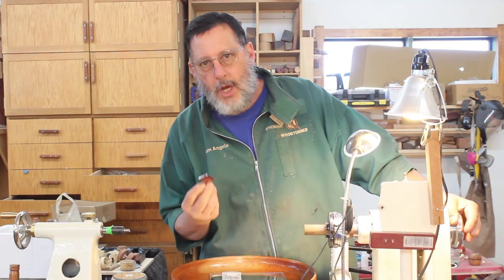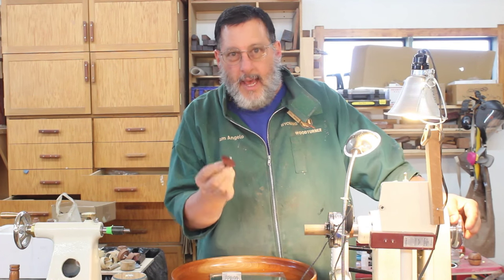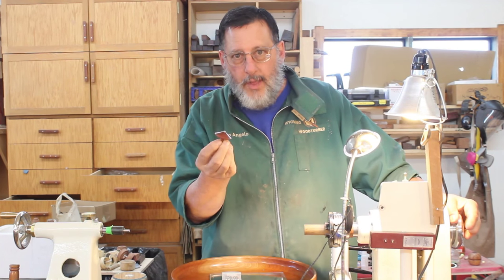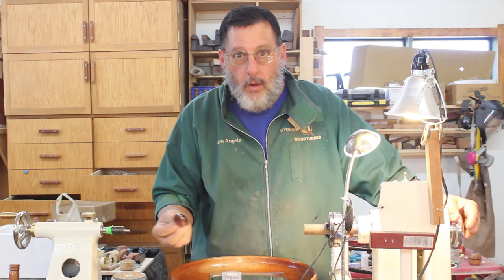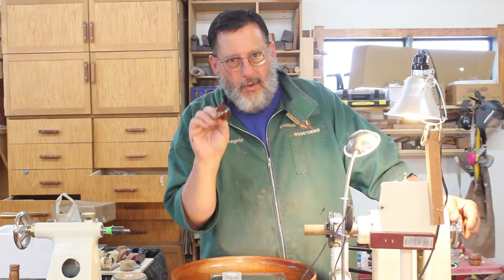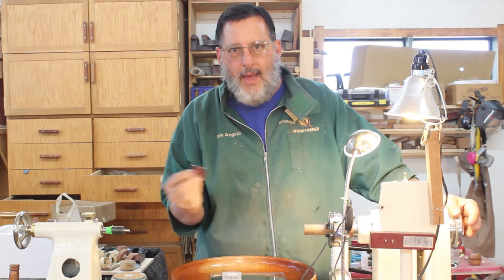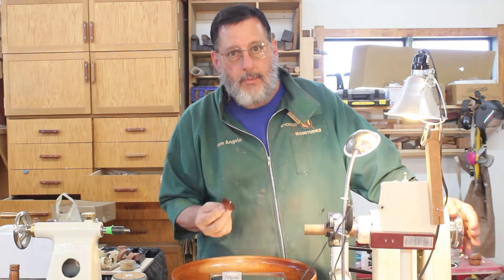When we look at a top we're looking at an engineering marble, and if we change some of the dimensions on that top we get a different outcome — whether it spins really well or not. What I've done is put a ball bearing in the very tip of that. That may not be my invention but I think it offers some possibilities.